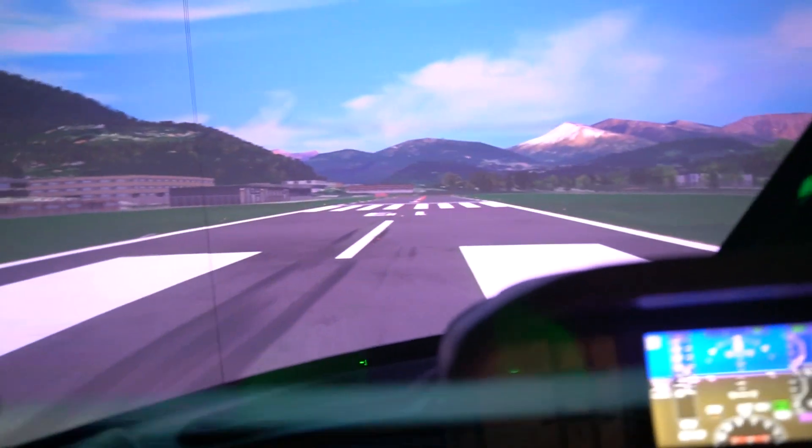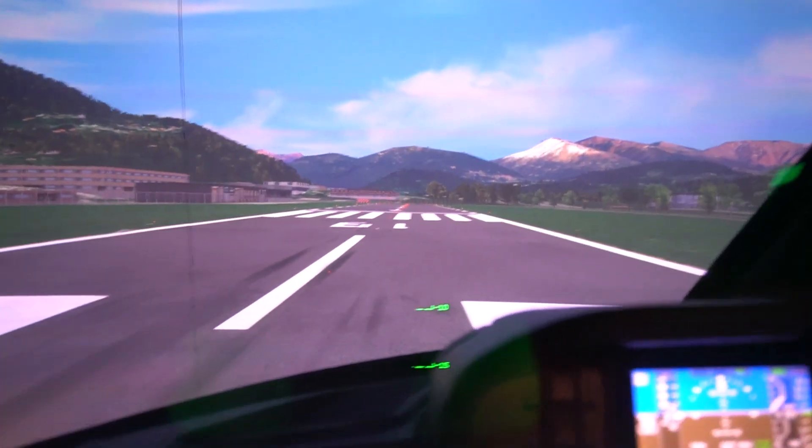That's a really short runway. It is — yeah, the end comes up quickly. You did good.